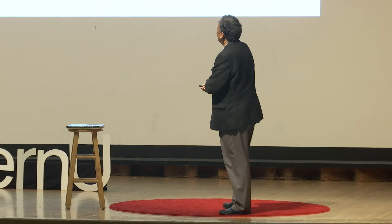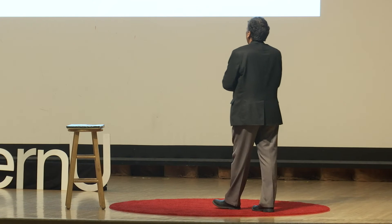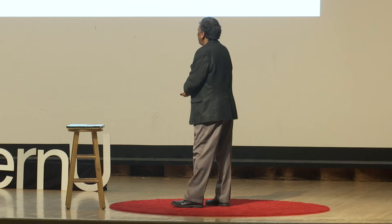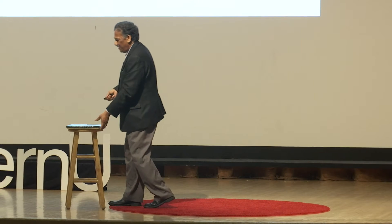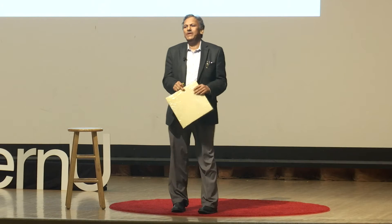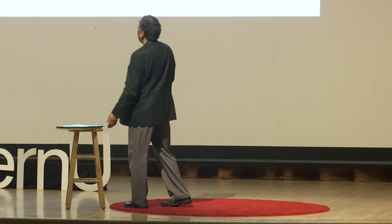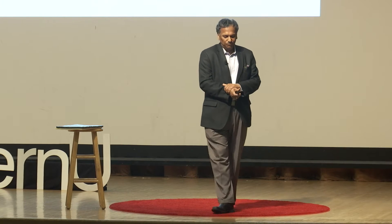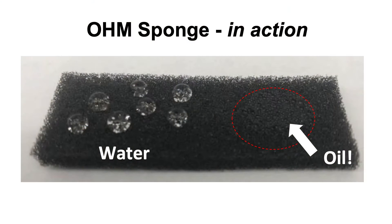All we do is take our good old sponge and dip-coat it in our nanotechnology — we call it nano batter. The old polyurethane sponge, like this one, is simply dipped in this coating, the excess batter is squeezed out, and it's ready to roll — it absorbs oil in a mixture of oil and water.